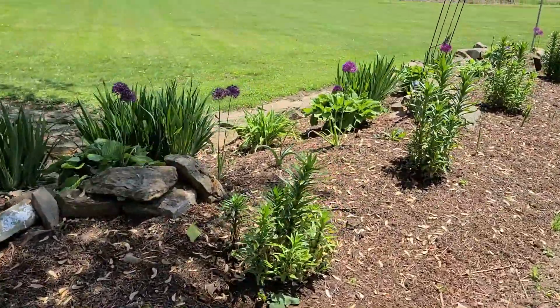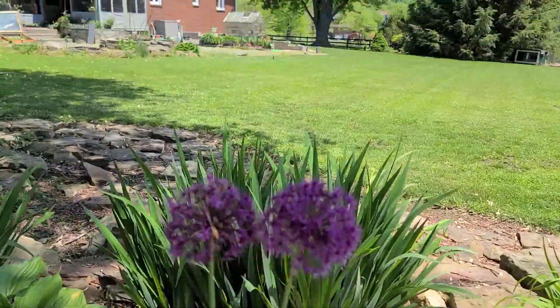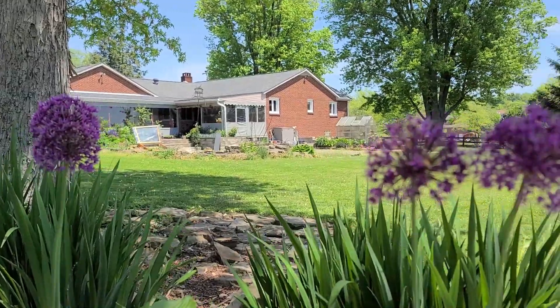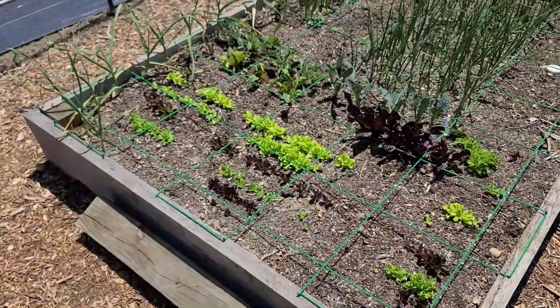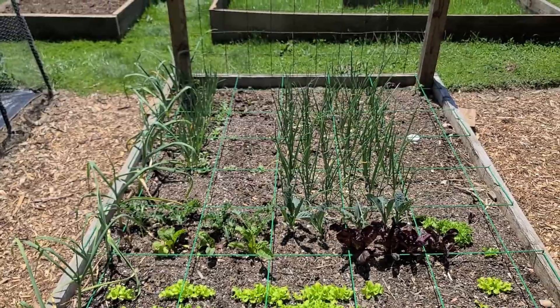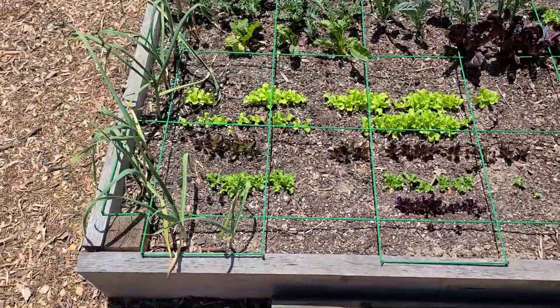Over here you can see the Globe Master alliums are blooming beautifully — they are fully open now, probably starting to drop seed. But I'm going to let them go; if they spread, they spread, I'm okay with that. This is the square foot garden. I planned this out with you guys and planted it with you, and now you get to see the progress on how it's going.